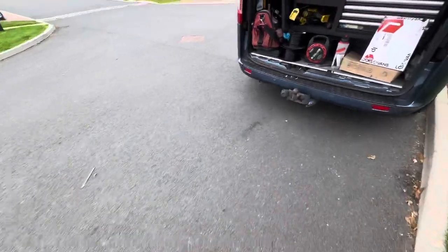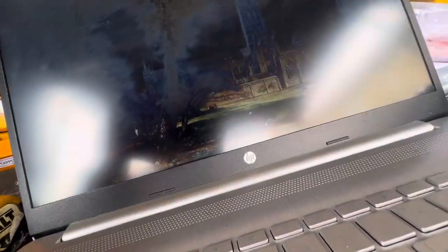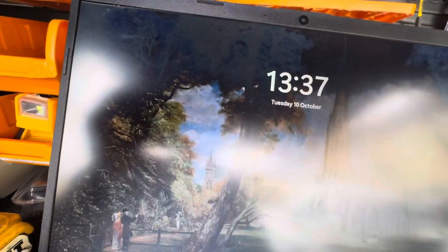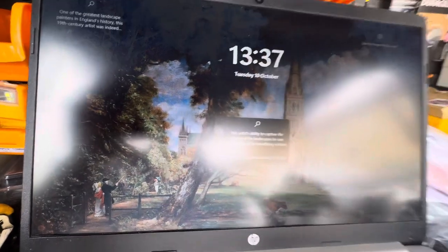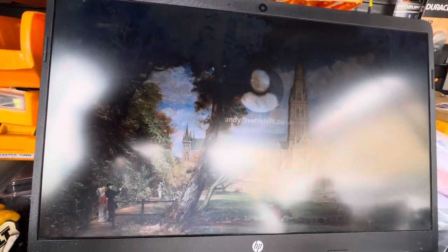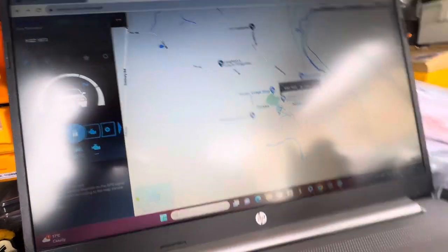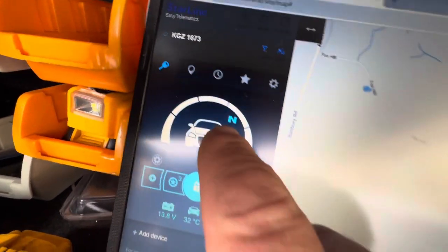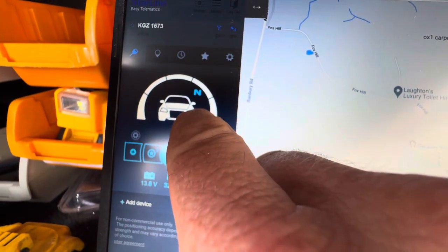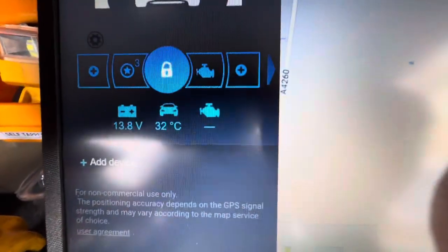So if we have a look at the Starline online — we'll log in. There you go. Vehicle's showing us that it's in neutral mode and it's armed, because this little halo is over it. It's showing us the van voltage is 13.8.